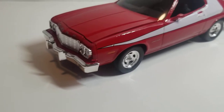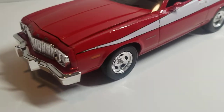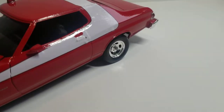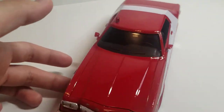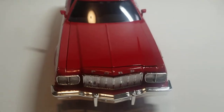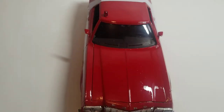Gloss red for the body — the gloss red turned out very nice. That's what I like about Tamiya colors. They're always good no matter what; they don't leave any brushstrokes or anything.